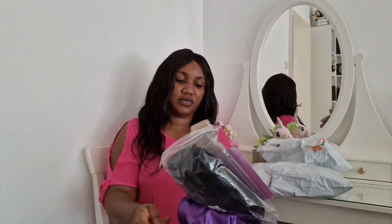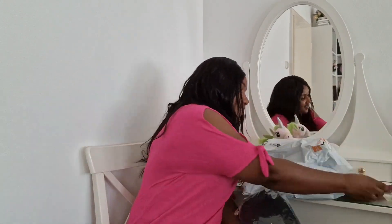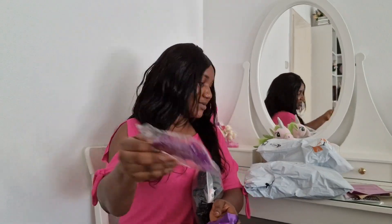I really do love the wig, I was not expecting this at all. This is my first time buying a wig. It came with a tail comb and a wig clip. For the wig clip, I can use it for my daughter when I'm doing her hair — as you can see, I can use the clip for my daughter's hair.